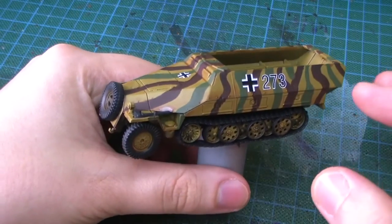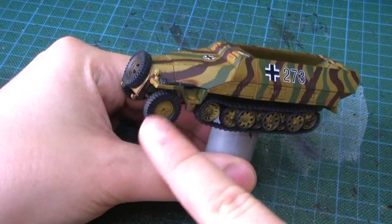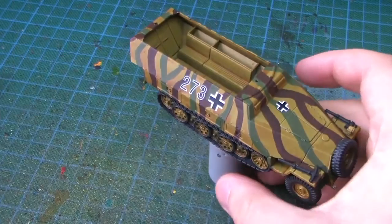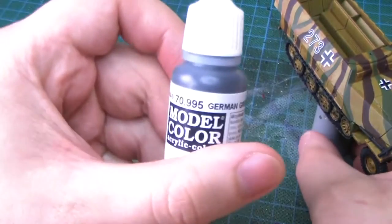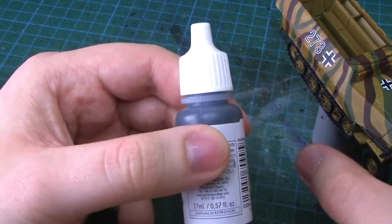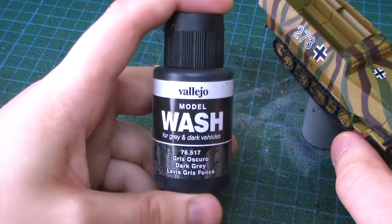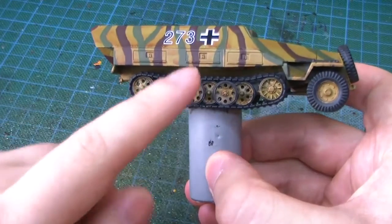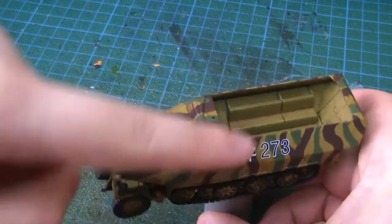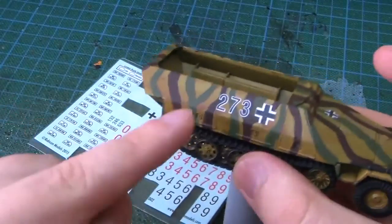After painting on the camo, I usually go around and paint up the rubber wheels, other wheels, tracks, and all these little bits. For that I found a great paint which is German Gray - this almost black, dark grayish tone. Then I give it just a good dark gray wash. I painted over some of the camo on the wheels as well but it doesn't matter, it just makes them look greasy and dirty.